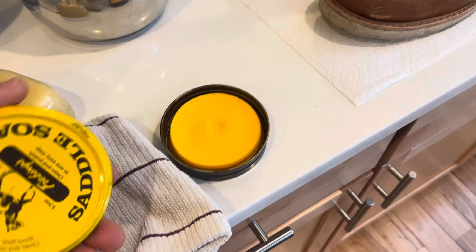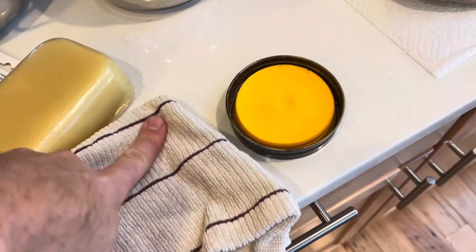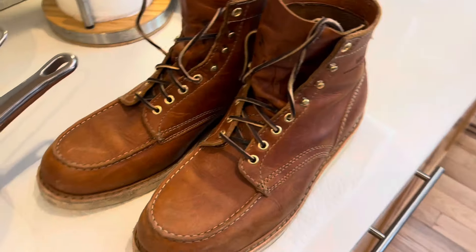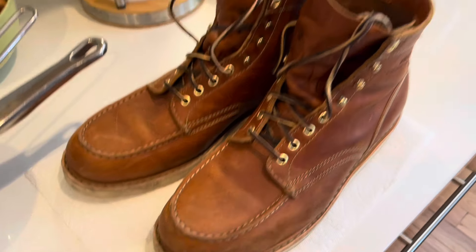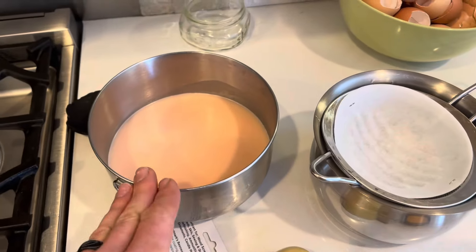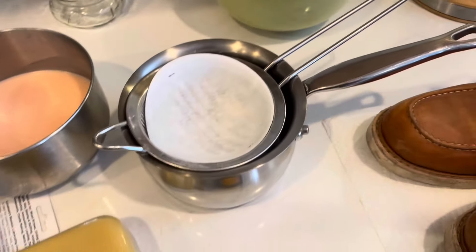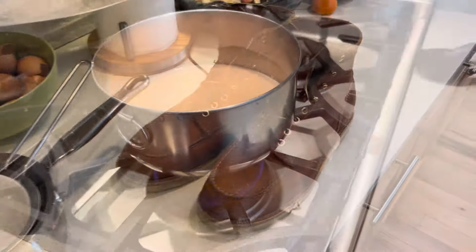So let's get to it. First thing I'm going to do is clean it with saddle soap. I'm going to use this old towel — make it kind of damp, rub a little bit in there, and clean the whole shoe down. Then wipe them off with a damp rag, and I'll pull those laces too so they're not in the way. Those will need a little time to dry, so while those are drying I'll heat this tallow up, get it liquefied, and pour it through the filter. Once it's filtered I'll add the beeswax, mix it, let it dry, and we'll try it out on the shoe.